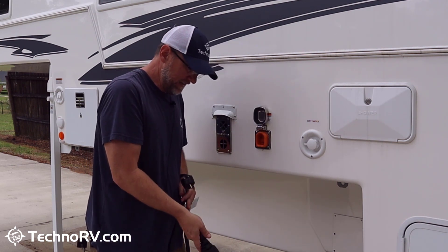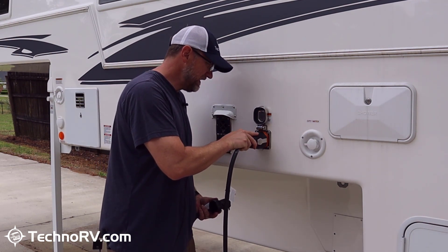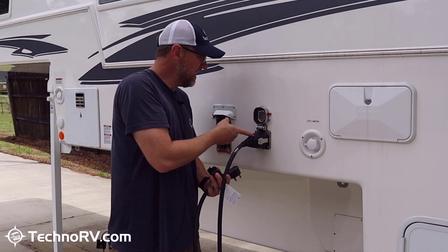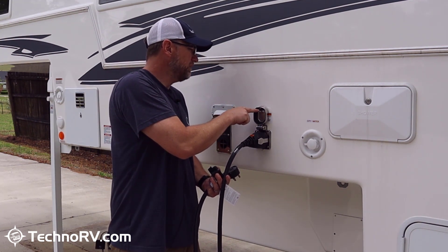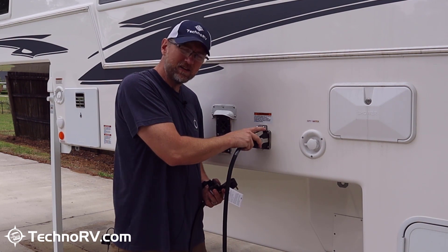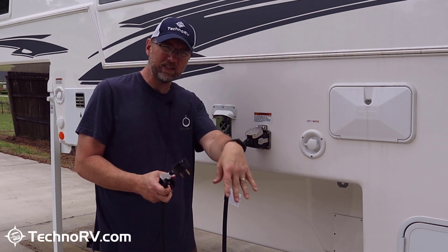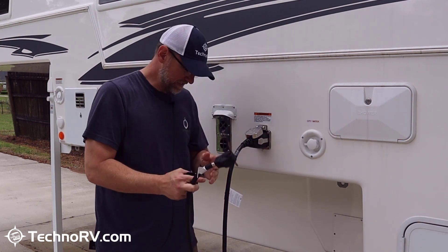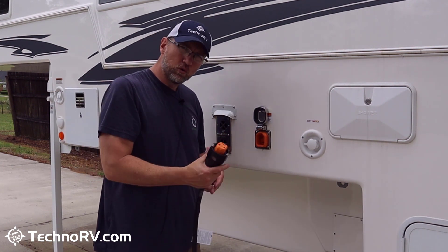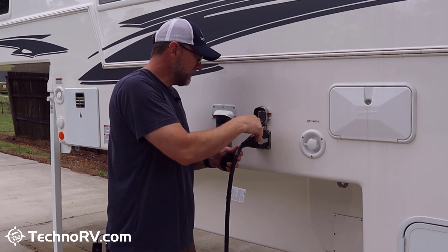Basically, you just pop the top on it, take the cover off this end, and plug it in. The two pins on the side lock it in place, and the plug has a notch and a piece up here that locks it into place so you don't have any sagging — it basically holds it in place. The other end of your plug is just your regular 30-amp plug, so if you have an extension cord, that side of the equation is not going to be affected. Whenever I go to an RV park now, there's no more twist-lock fussing — I just come up and plug it in, the pins lock in place.